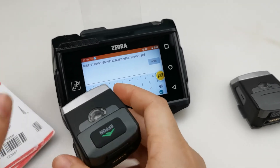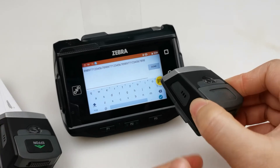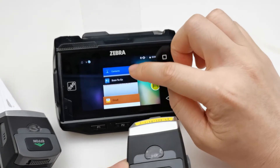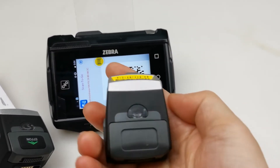Now we will use this scanner to pair with the Zebra adapted 6000. Let's open the Scan to Go app again and scan this QR code.